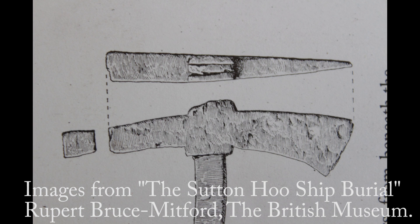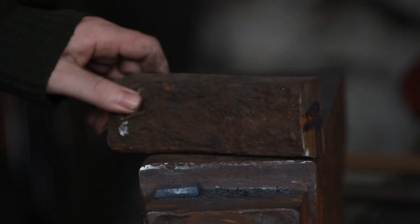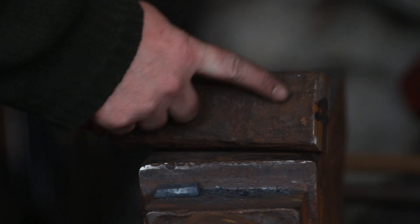So unusually for an Anglo-Saxon axe head, the eye is punched. I also believe that it has a high carbon steel insert and a high carbon steel pole welded on the hammer face. The head itself I'm going to be making out of this big block of wrought iron which has quite nice grain banding as you can see along here.